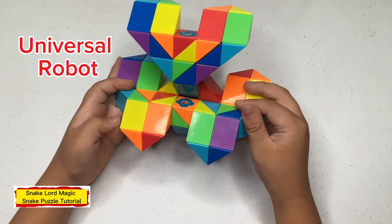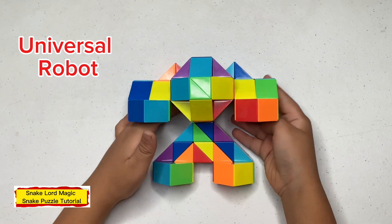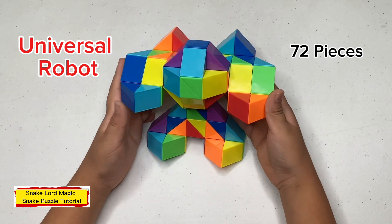Hello everyone, welcome back to my channel. I'm here to make a universal robot out of 72 pieces of magic staple.